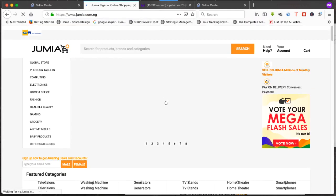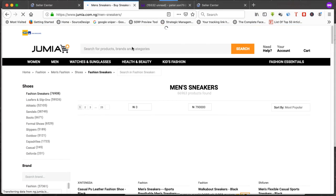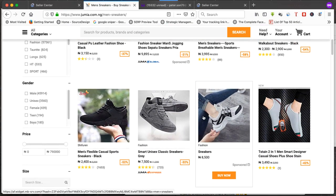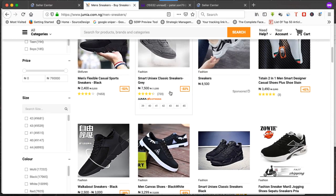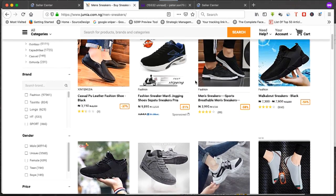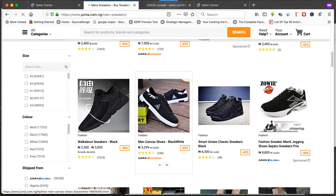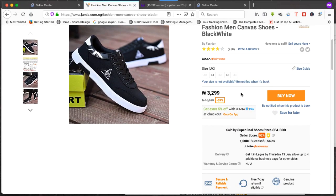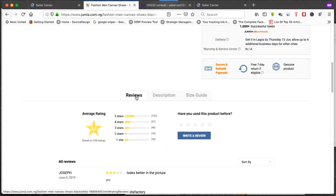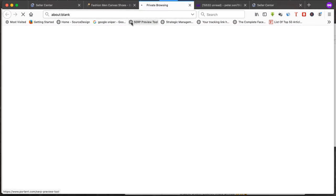One way: come here and search for the product you want to add. Let's say you're selling sneakers and the product is already on Jumia. Search for it, find a product that matches yours, and click on it. Sneakers sell a lot on Jumia — just a tip. If you find an exact match, click on 'Sell yours.' This will redirect you back to your seller account since you're already logged in.